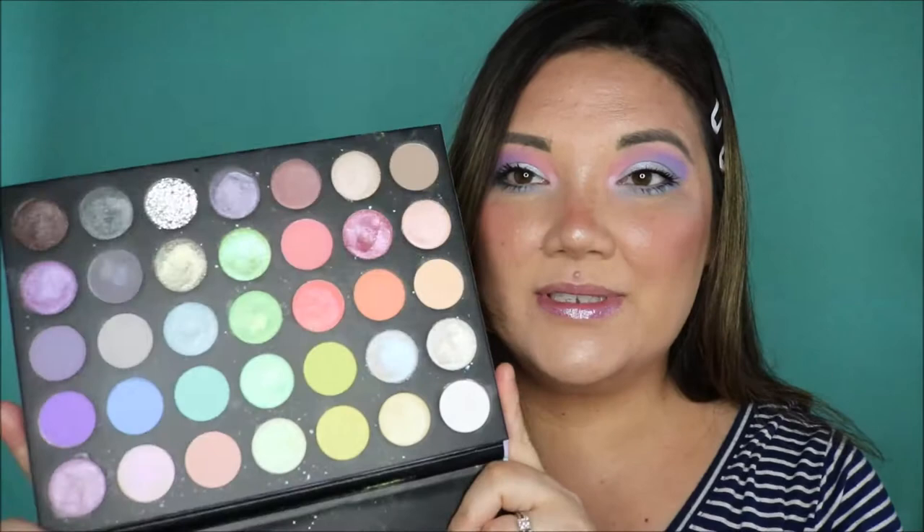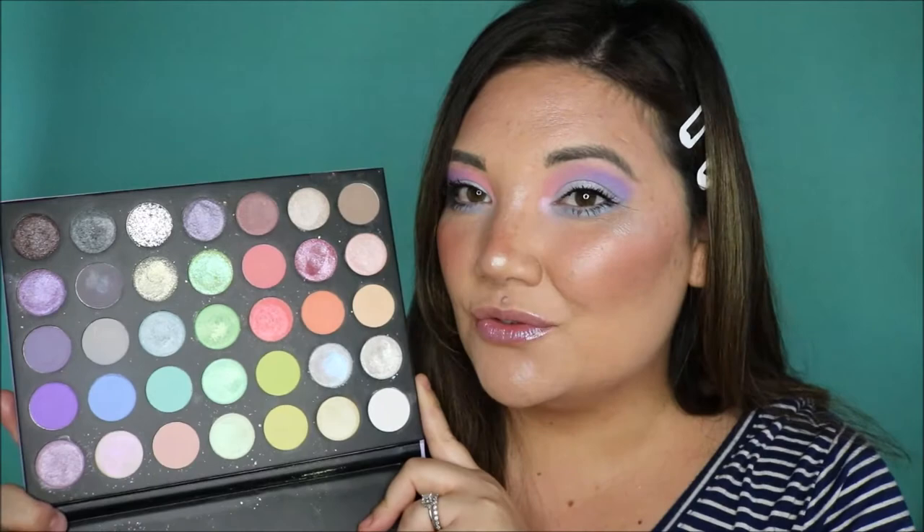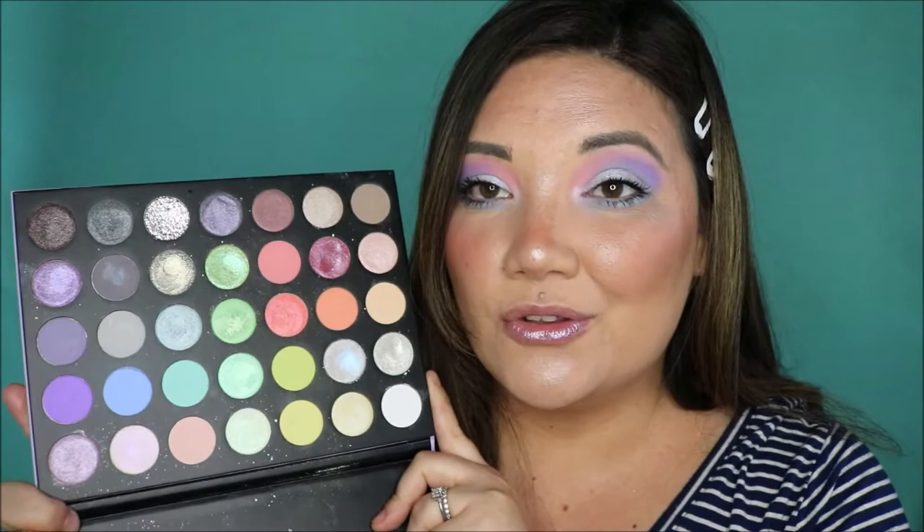Here is the palette up close. You have a lot of matte pastels and a lot of cool duochromes in here. This was on my list for one of my favorite palettes for spring. I did mention that I do struggle with this palette a bit — it is very powdery — but if you picked up this palette and wanted to see more looks, or were thinking about picking it up and wanted some inspiration, just keep watching.